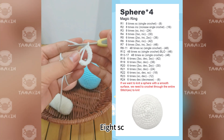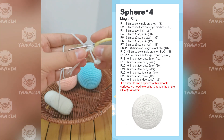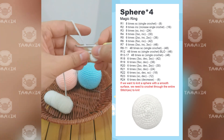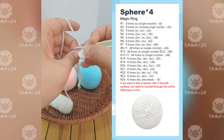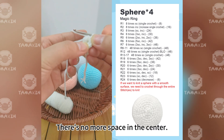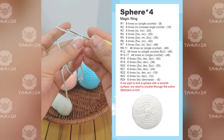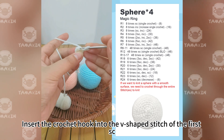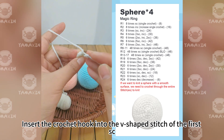After completing eight single crochets, tighten the coil so there's no more space in the center. Then insert the crochet hook into the V-shaped stitch of the first single crochet.